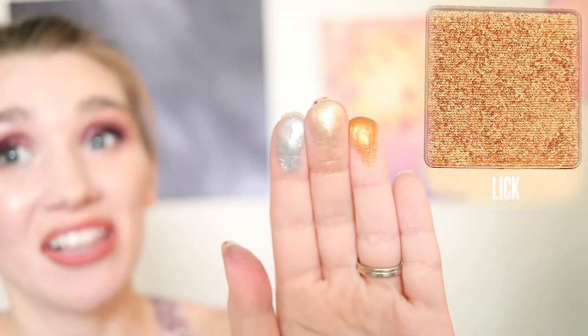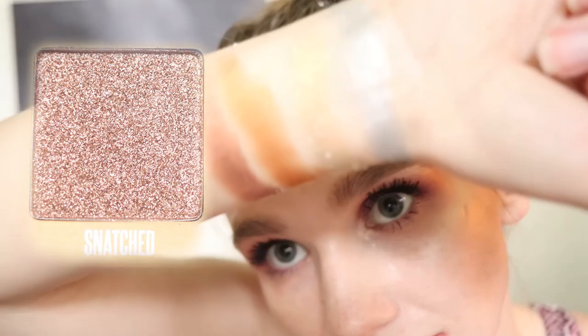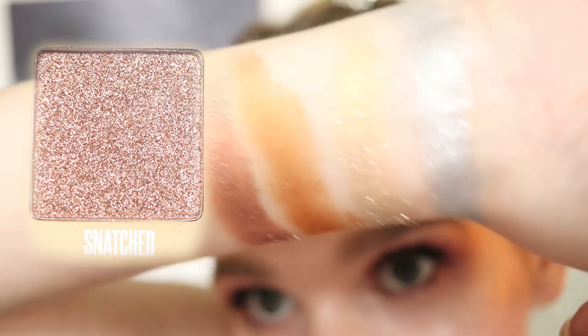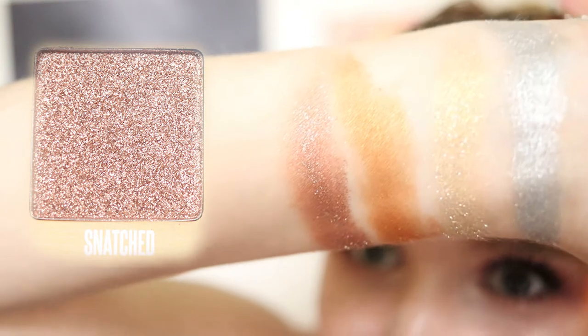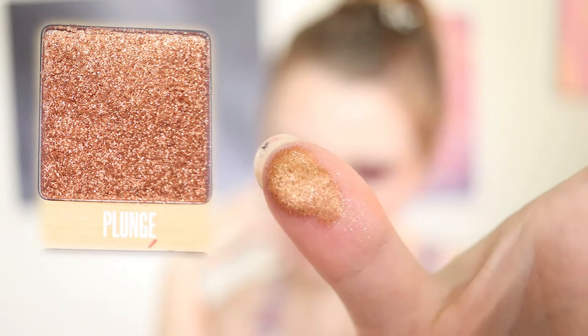That shade is just so freaking cool — that is an orange with a yellow or gold shift. These feel so smooth. I cannot wait to use these. Let me know in the comments below which shades you would like to see me create an eye look using. We're going into snatched. This is more like a rose gold color. It almost has a tinge of brown, and this one has shifts of silver too. Okay, we're going into plunge. This one's more an orangey bronze color, and this one has some shifts of silver as well.